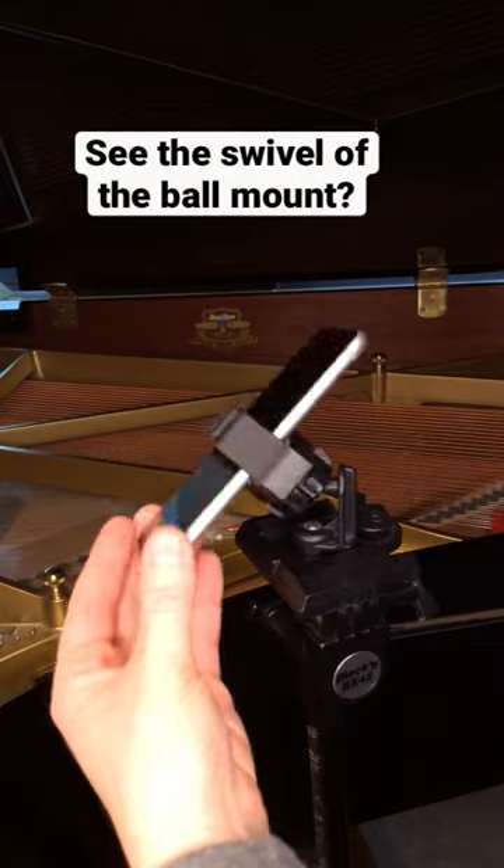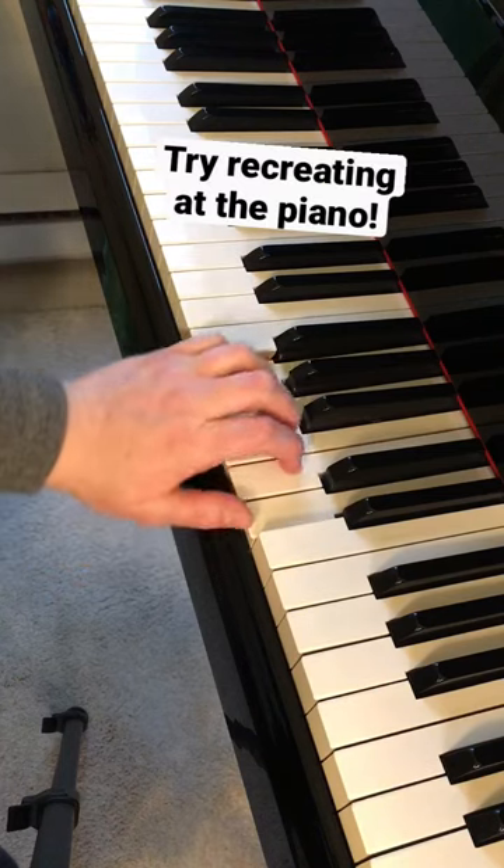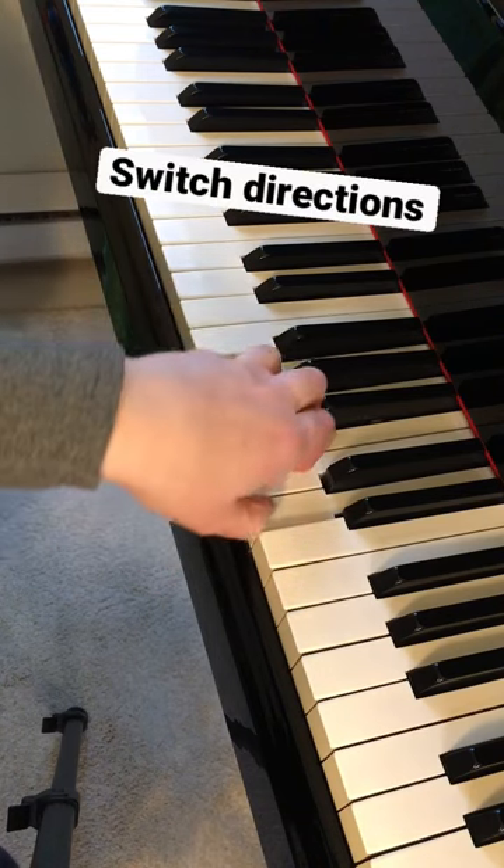See that swivel of the ball mount? Try recreating this image at the piano before each practice session, and remember to switch directions.